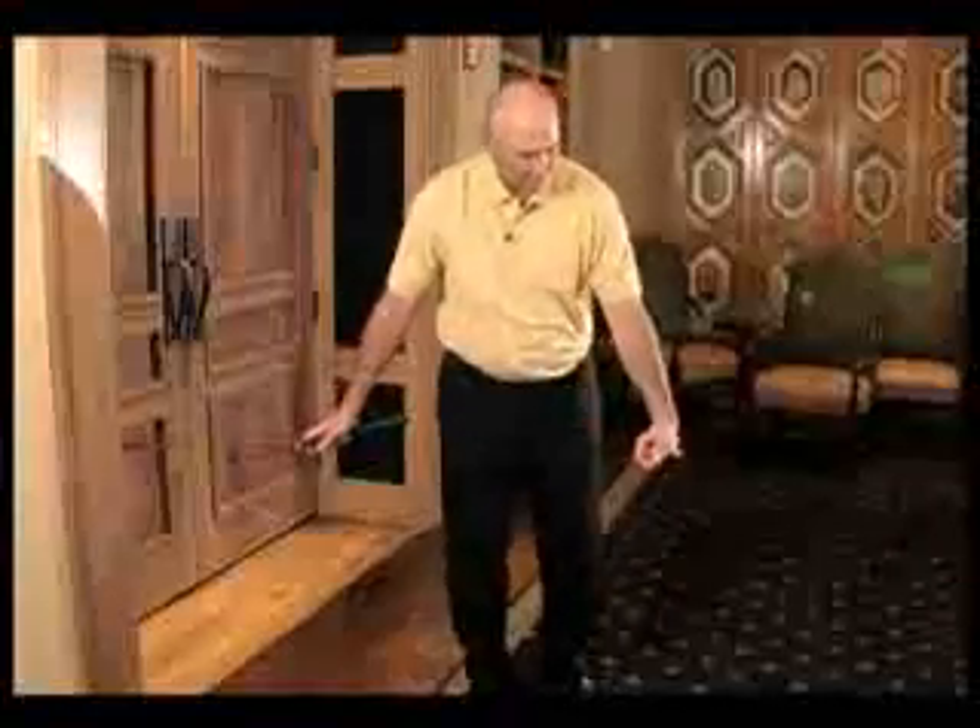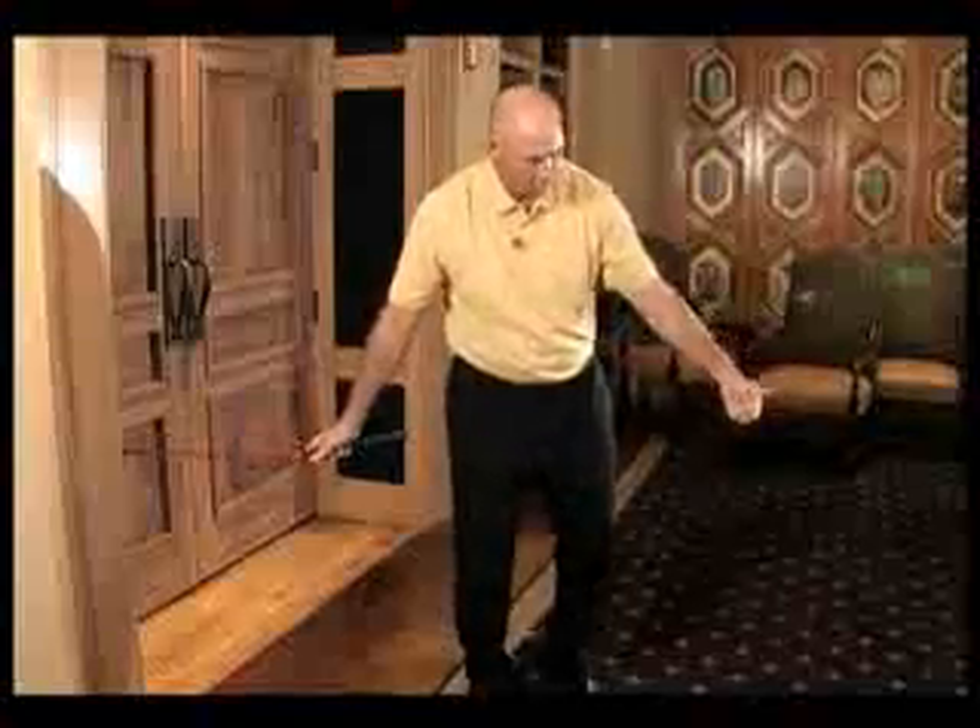And you get the feeling of just hitting down and through. So you've got this one where you're up high coming through, and now it's down flattening out. Great two drills.